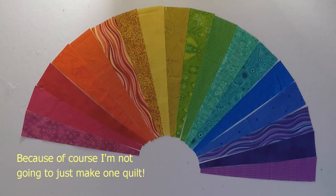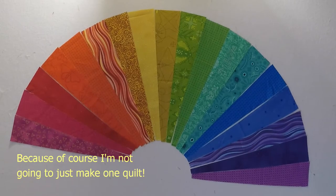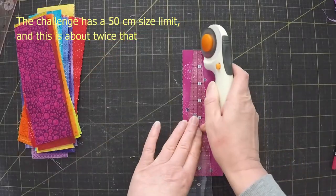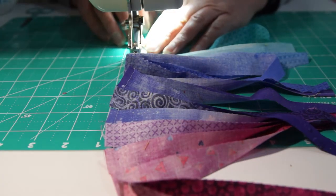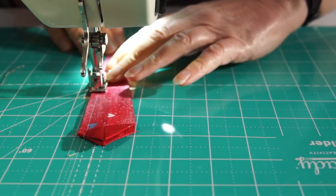Before I quilt it though, let's go back to those wedges. I've been playing with them and I love how this looks, but it's going to end up way too big. I've still got enough strips left to cut some much smaller wedges. Now that's got potential, but if I'm going to make a circle I might as well treat them as actual Dresden blades and finish the tops properly.